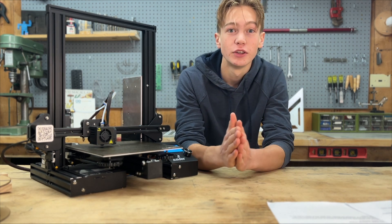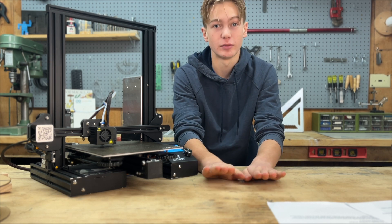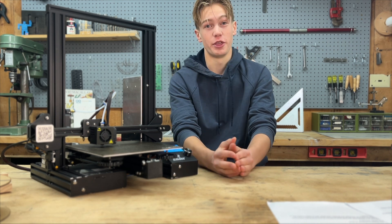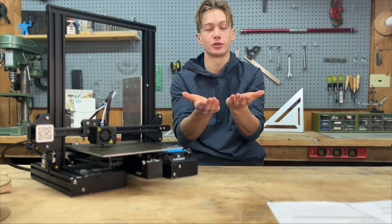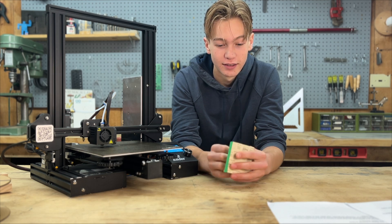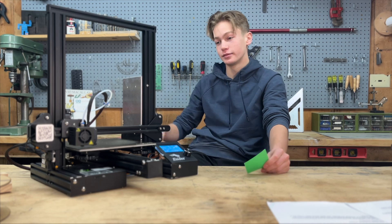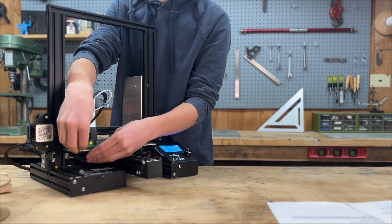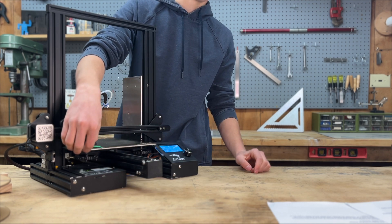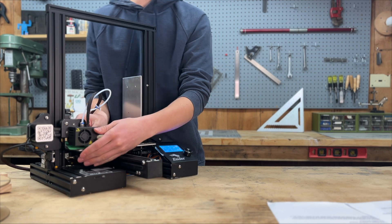Now let's go through how to level the bed. If your printer has an auto bed leveling system, you don't need to do this manually. The first time you level your bed is always the hardest because the bed is generally not close to where it's supposed to be. What I like to do is the sticky note tray — take a sticky note and put the hot end in the corner. You can see how far away the nozzle is — it's really far away, so we're just going to move it.